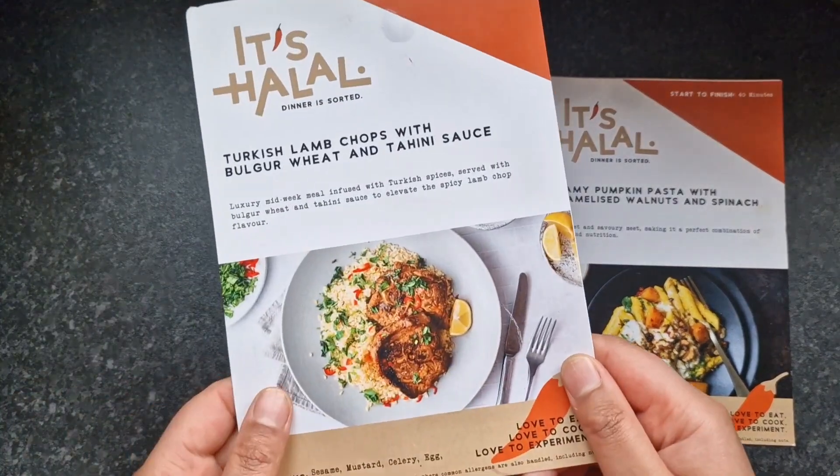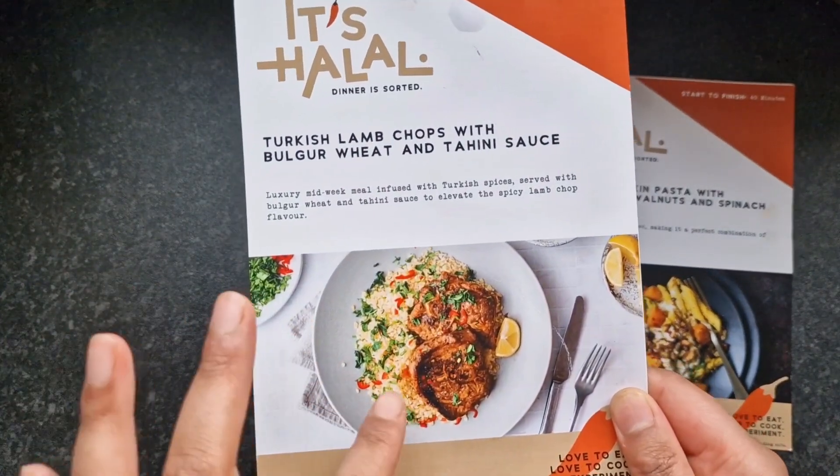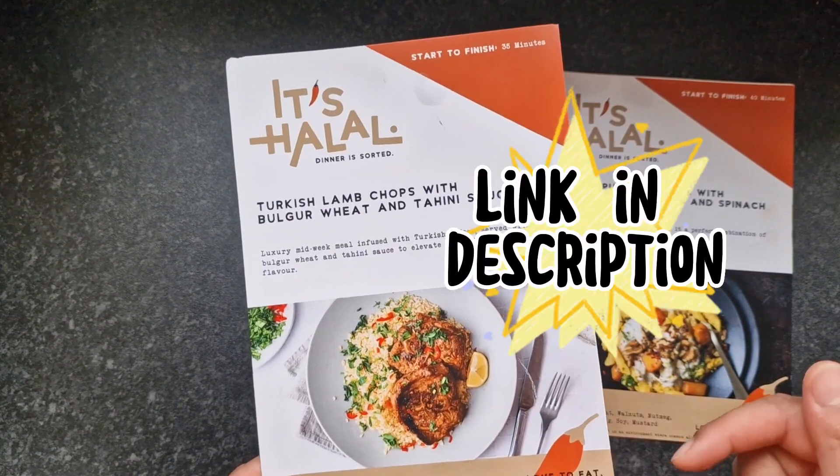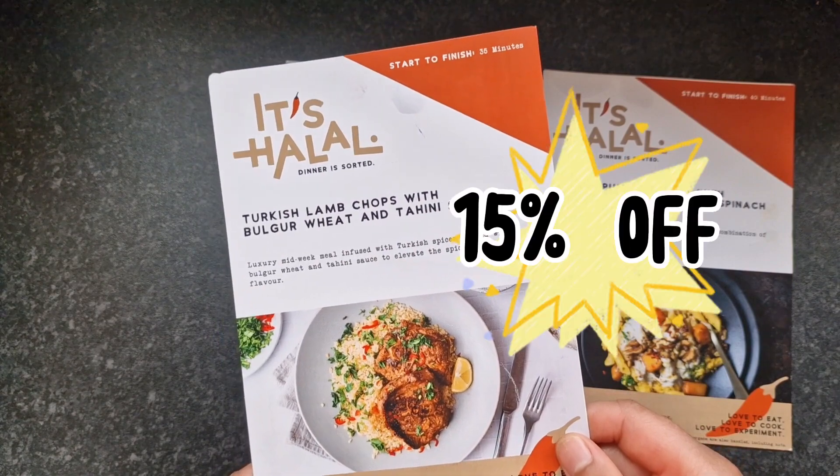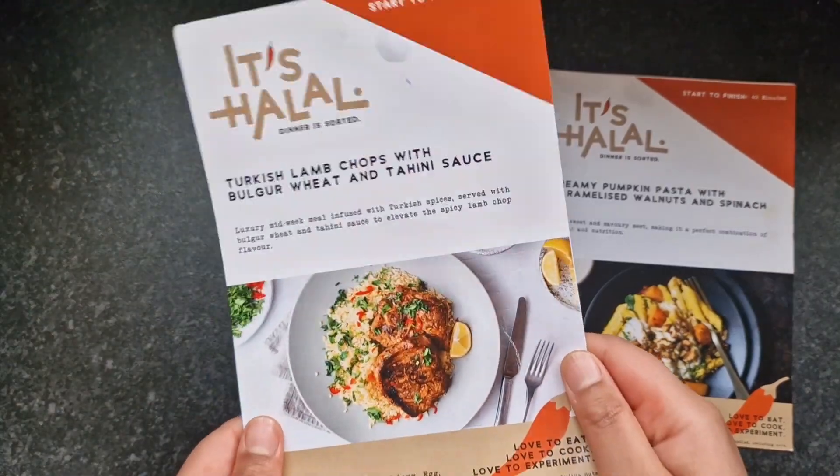Today I am making the Turkish lamb chops with bulgur wheat. If you want to try a box, I will leave the link in the description for more information and I will leave a discount code where you can get 15% off your box. Let's get cooking!